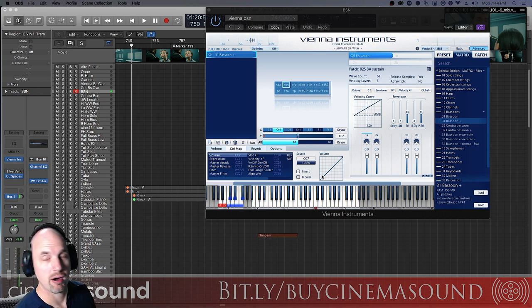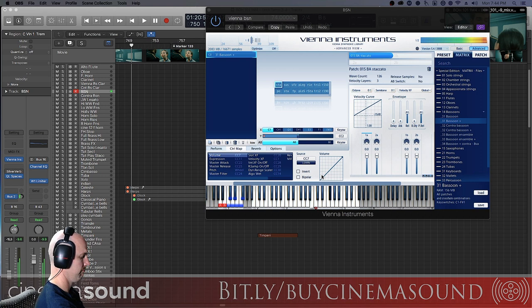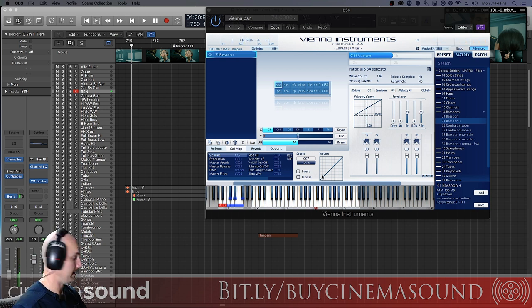What's a bassoon good for? Well, one of the first things people think of when they think of that big honky red thing is kind of comedy. Which is fine, but it also has a beautiful lyric element to it.